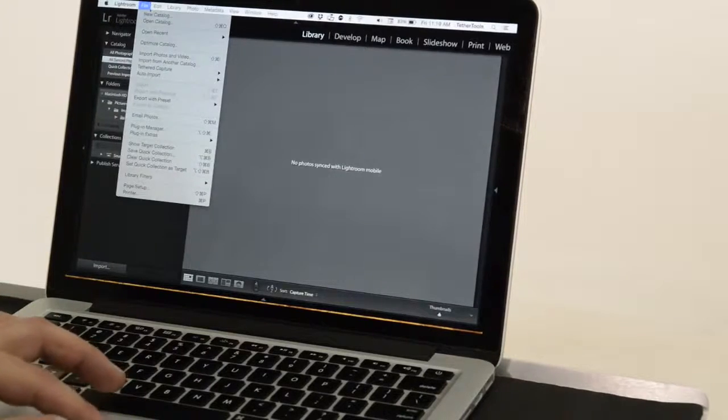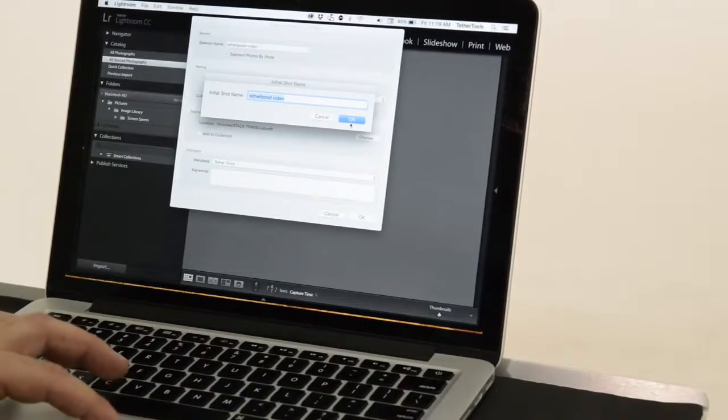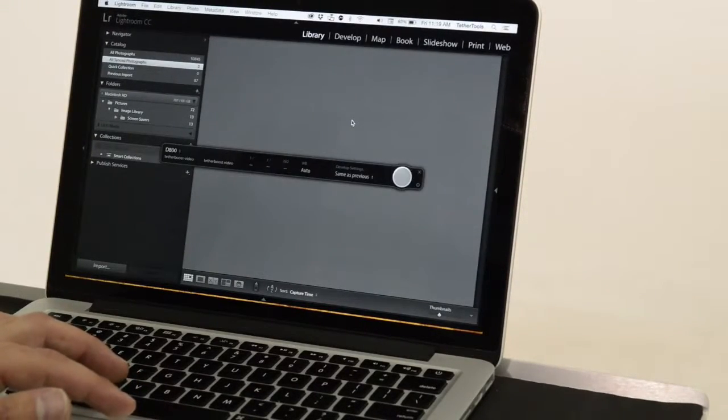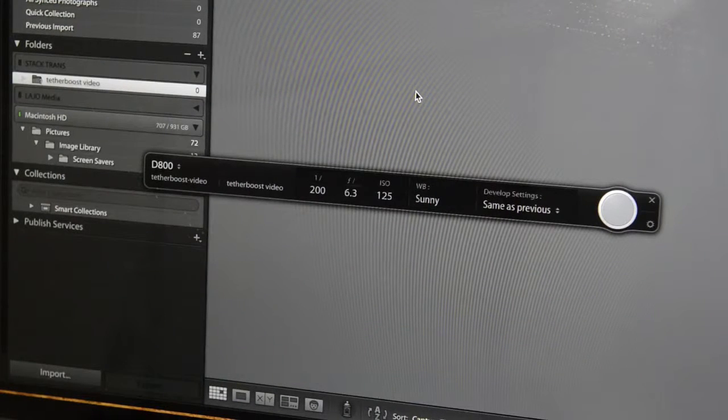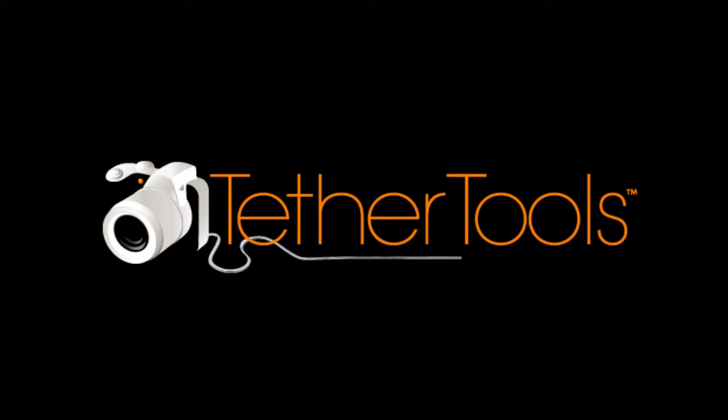Start your tethered capture session and you will see the camera is instantly recognized by your computer. Introducing TetherBoost to your tethered workflow will prevent you from having frustrating USB 3.0 connection issues.